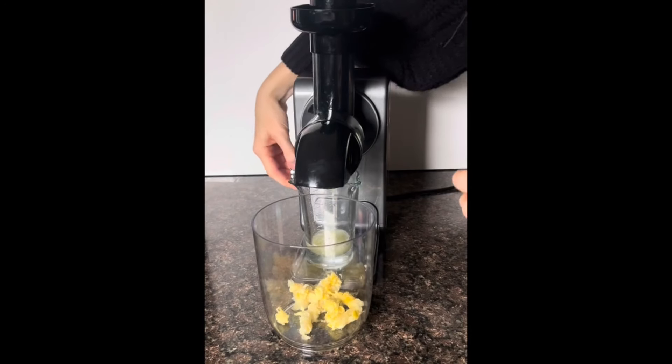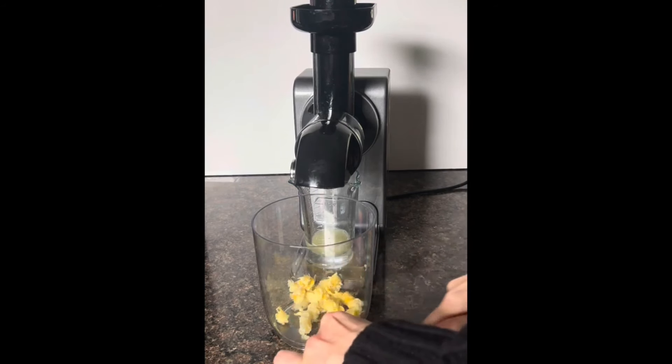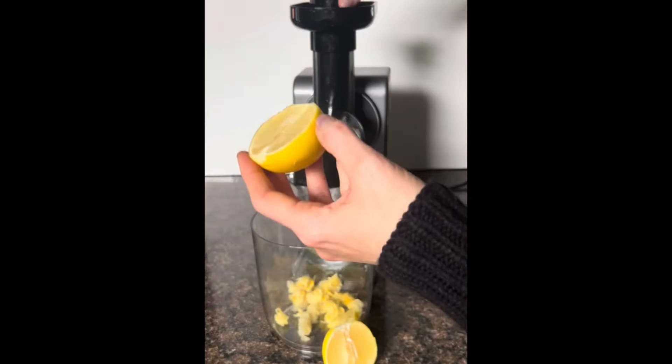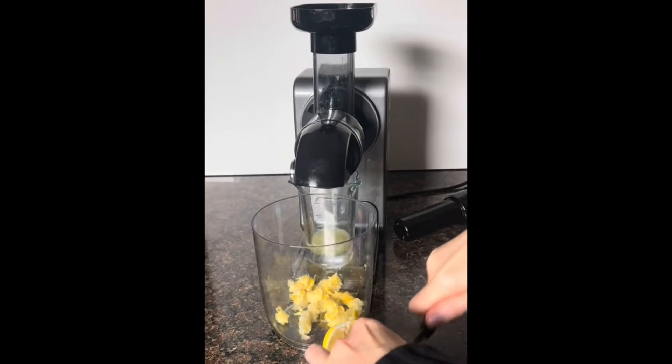Now knowing that, let's turn this off for a second. I'm going to simply chop the end off this one to get rid of those hard bits and throw the whole thing in, putting it back to hard. I'll juice this one too — it's a little big so I'm going to have to quarter it.